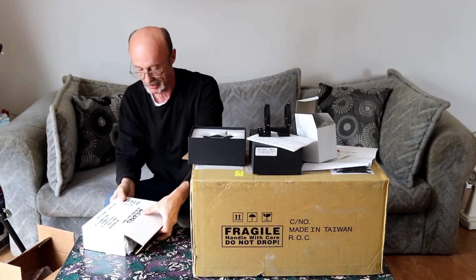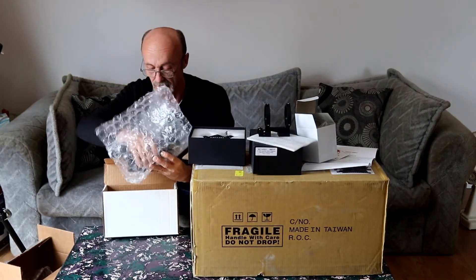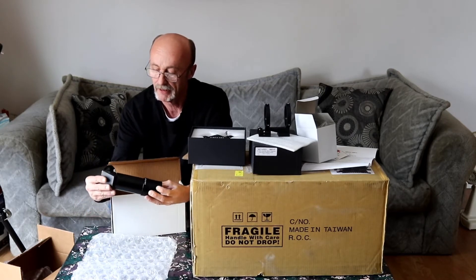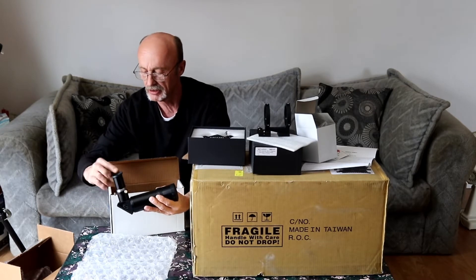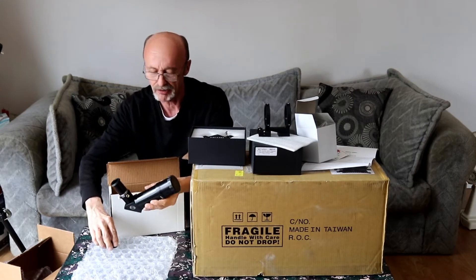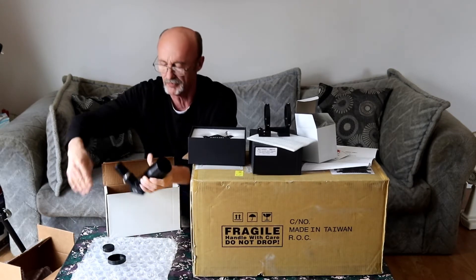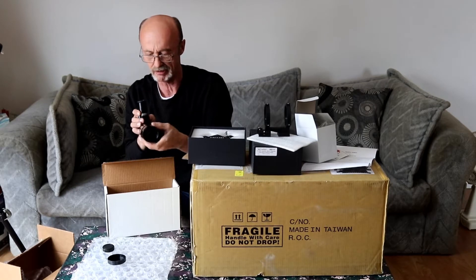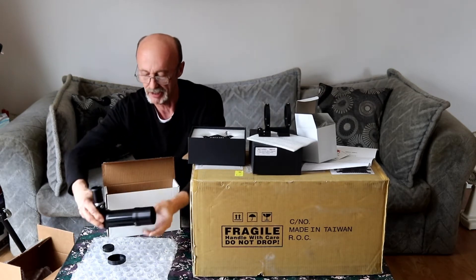We'll open this up real quick and pull it out — this is the Antares finder scope. It does come with the diagonal and inch-and-a-quarter eyepiece holder, and I think it does have the crosshairs in it. I'll pop that cap off — there we go, now I can see through it. The focus is actually on here, which is kind of interesting, but we'll figure that out once we get to it.